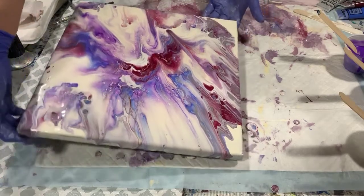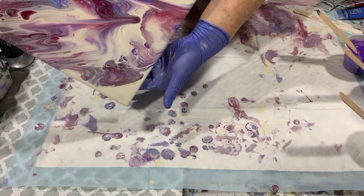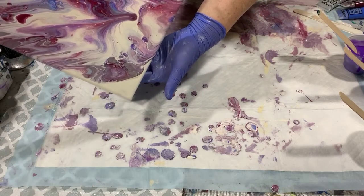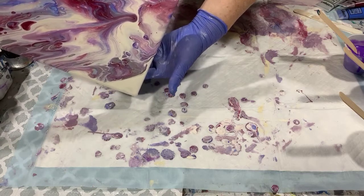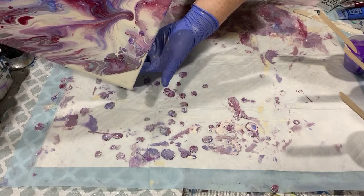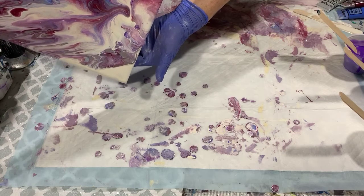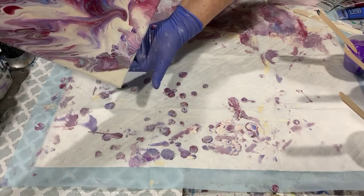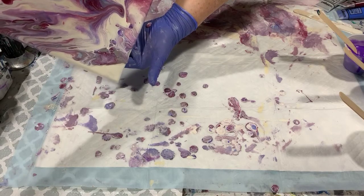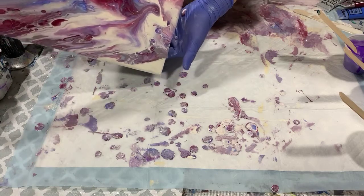I'm going to tip down to this corner. This was a used canvas — I don't know if I mentioned that. I had a painting on here that I didn't care for. I put a layer of what's called Kilz 2 on top of that painting and let that dry, to hopefully prevent cracking and crazing.